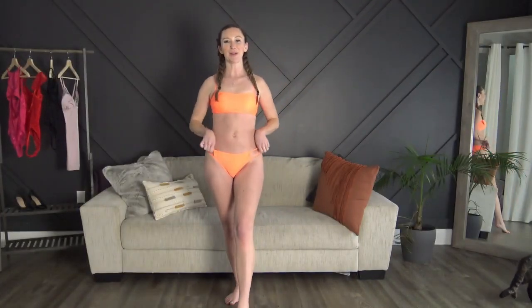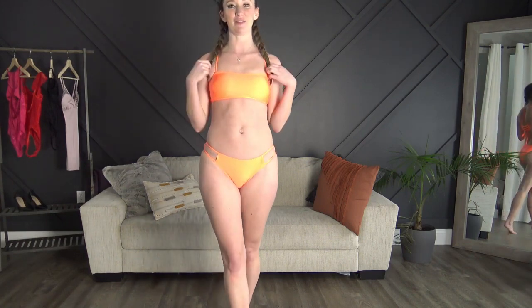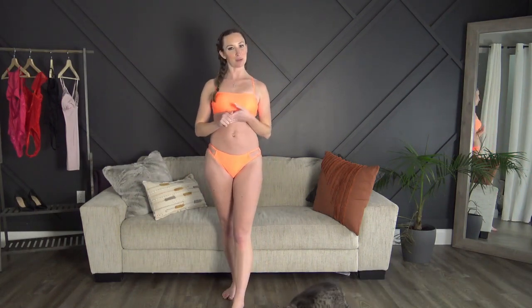That wraps up this bikini try-on. Thank you so much to CupShe for partnering with me — I absolutely adored the bathing suits, they were so cute. Don't forget to comment down below and tell me which one is your favorite. As I already said, the orange one is definitely my favorite. Thanks so much for watching — don't forget to subscribe, give this video a thumbs up, and come say hi to me on OnlyFans, linked down below. I'll see you in my next video!